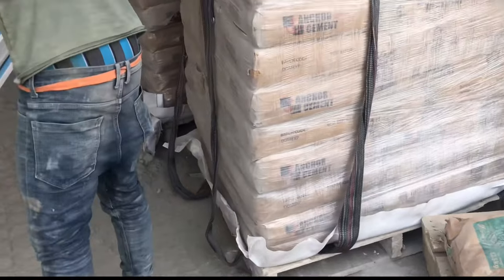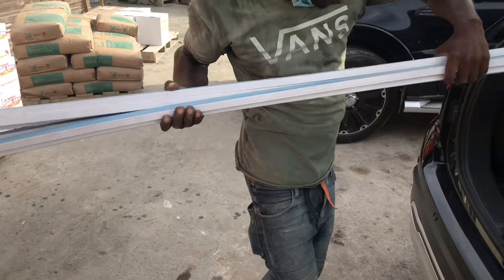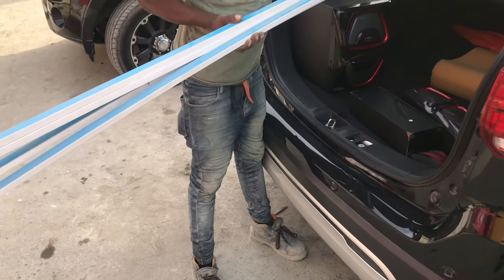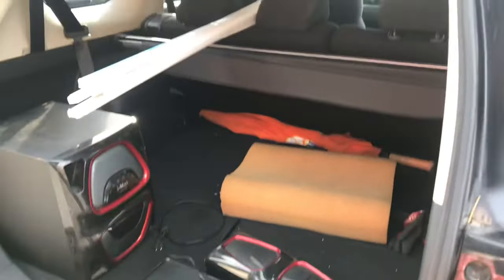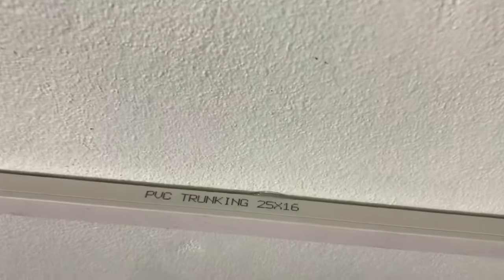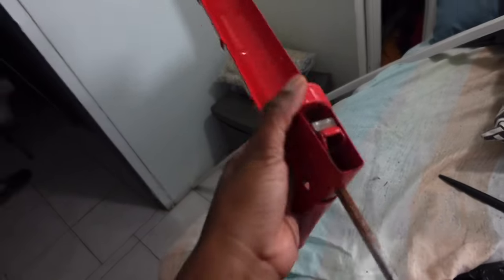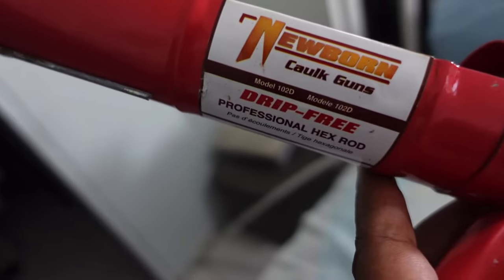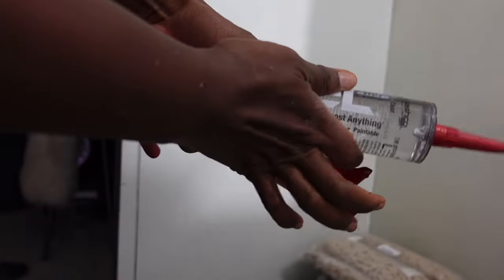I went to my local hardware and picked up these trunking pieces because I wanted to do a board and batten look. I thought the trunking would be appropriate if you are renting because it will not damage the wall. These trunking pieces are 25 by 16 — I actually wanted a smaller size but that wasn't available. I also picked up clear silicone and I already had a caulking gun on hand. These things are very affordable, so you can invest in them for future use.